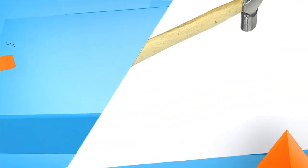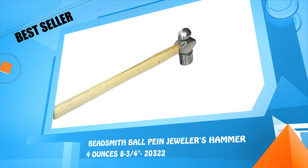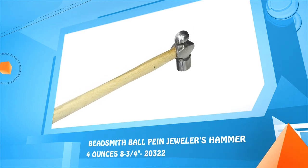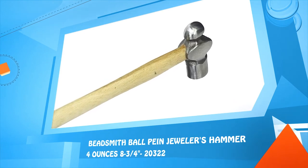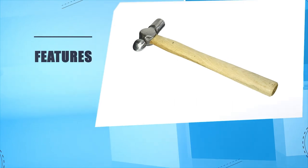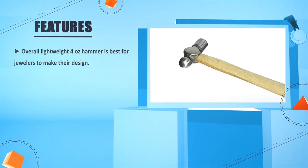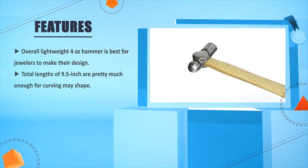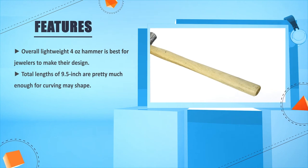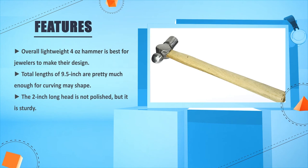Number 1: Beadsmith Ball Peen Jewelers Hammer, 4 oz, 8 and 3/4 inches. The overall lightweight 4 oz hammer is best for jewelers to make their designs. A total length of 9.5 inches is pretty much enough for carving any shape. The 2-inch long head is not polished, but it is sturdy.